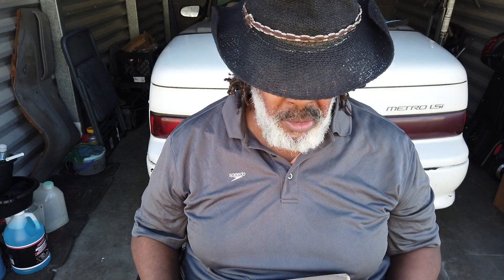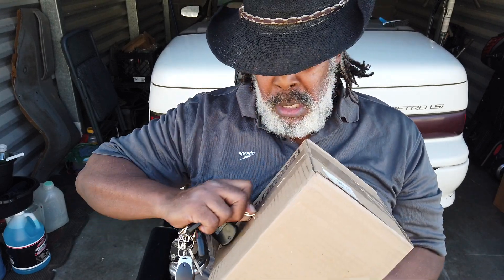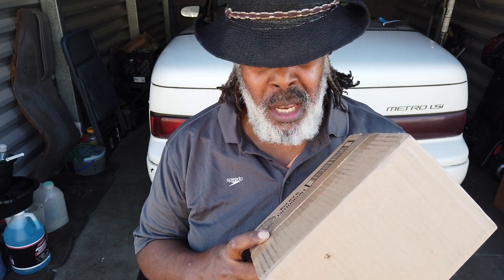I didn't have very much money, but the little money I had after paying bills — I still really haven't paid them all yet — I was able to squeeze one battery out. I told you guys about the used batteries coming from North Carolina. I still need your help on that.